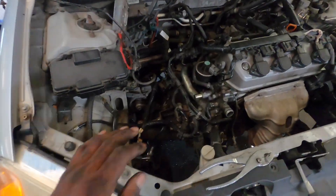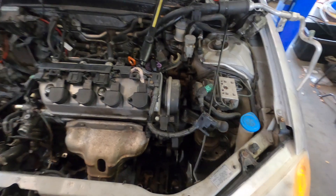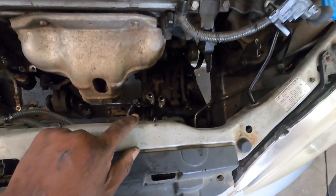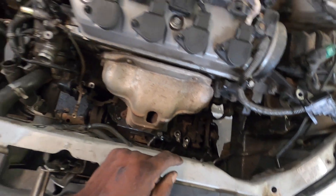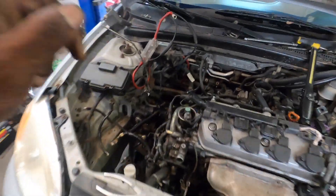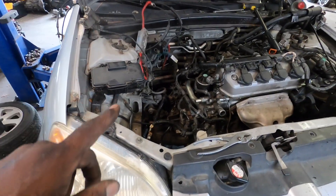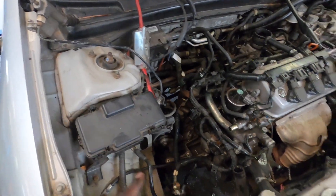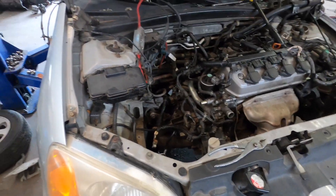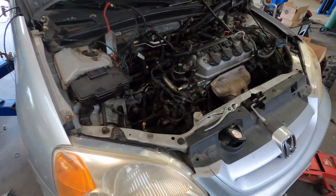I got everything from underneath the car out — alternator and power steering pump are off, leaving the AC compressor on. Most of the mounts are off, front and rear mount done. I still need to loosen the transmission mount and take the wire harness off the factory ECU. Then I'll hook the cherry picker up and pull the engine out. I'll put the wheels back on and pressure wash it, but that'll probably be another video.